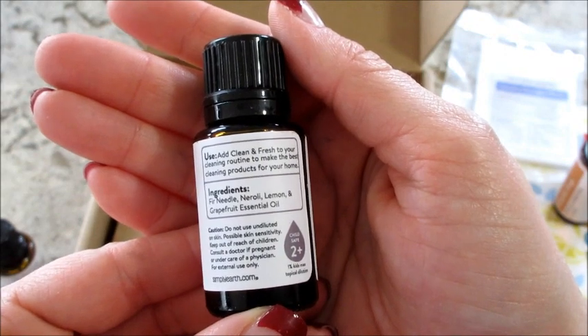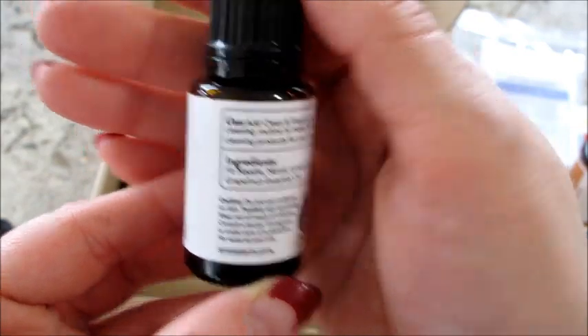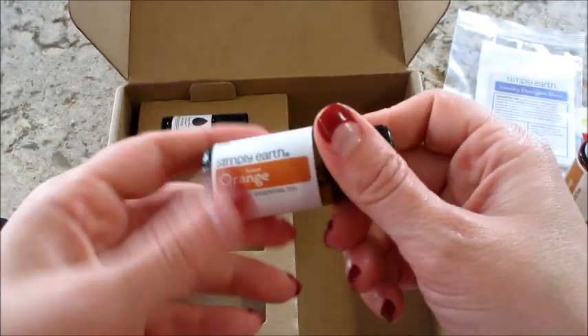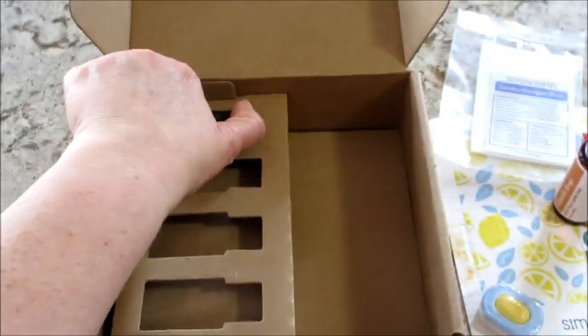Then we have Clean and Fresh, which is also a blend. This one has fir needle, which I love, neroli, lemon, and grapefruit. That sounds like a good one! Two more — we have sweet orange.